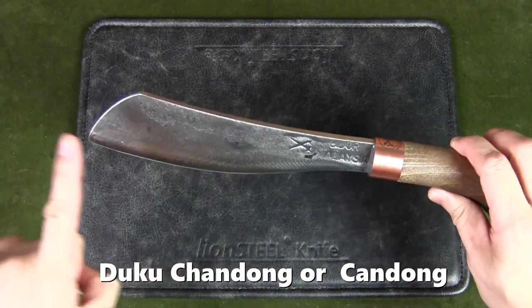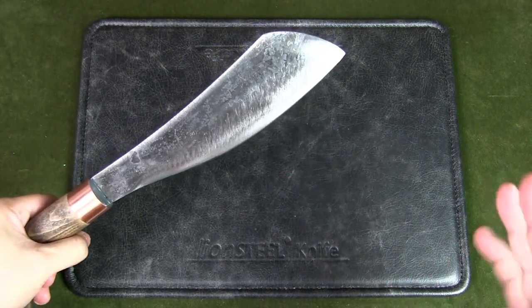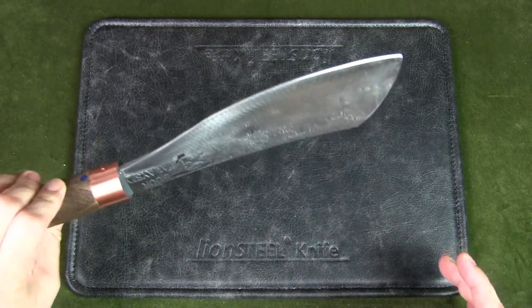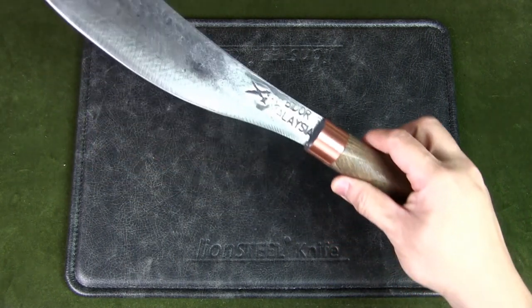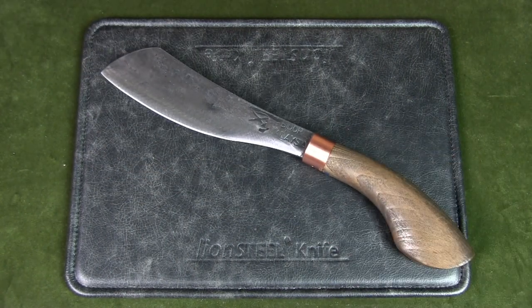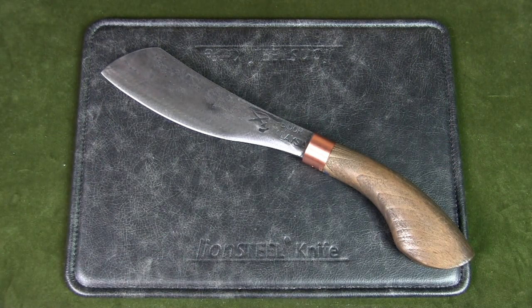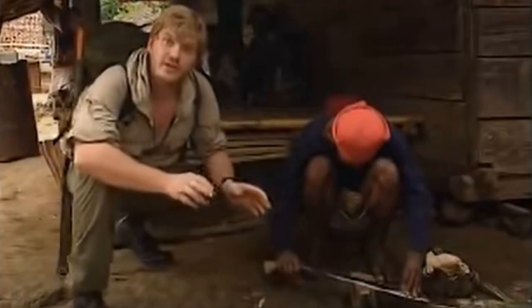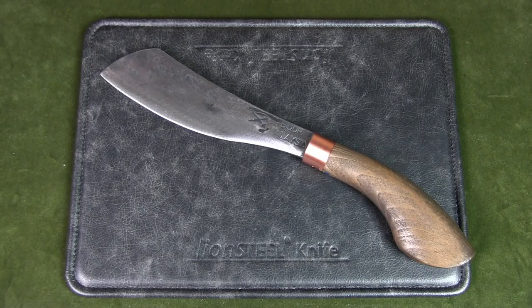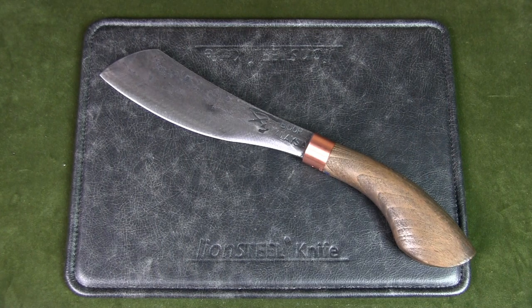Its distinct characteristics are the sheep's foot blade shape and the upswept curved spine and blade. The duku chandong best suits the needs of the modern hiker, camper, or bushcrafter who wants an all-purpose knife for clearing trails, processing firewood, and general cutting purposes. This parang can do everything a camp axe or hatchet can do, plus more — in fact it has replaced my hatchet. This is also the parang that Ray Mears, the British survival expert, featured in his television shows, which is why it's called the Ray Mears parang in the West.